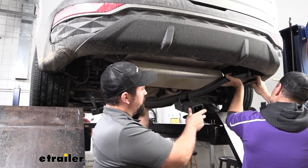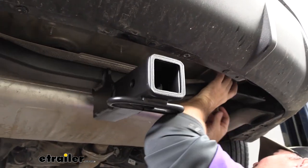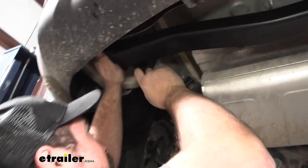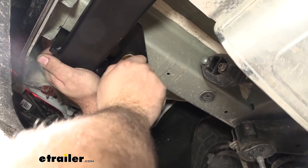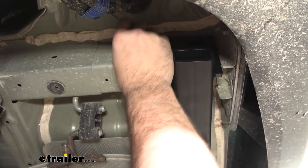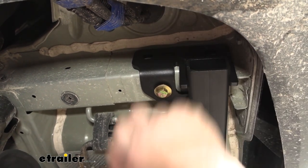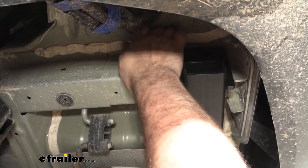With an extra set of hands, go ahead and get the hitch in place. The instructions say you can lower the exhaust to help installation, but if you can just move it a little bit, that should get it out of the way. Have your hardware ready — at least one on each side — using the bolt with a conical tooth washer, whose teeth bite into the metal of the hitch. Get one started on each side to hold the hitch up, then get the rest of the hardware in. You have two holes on each side: the weld nuts on the side of the frame and the one on the bottom. If it's not lining up, use a dead blow hammer to knock it into alignment, as the hitch sits on the frame rail and can get a little tight.